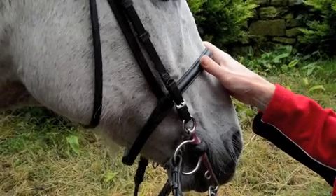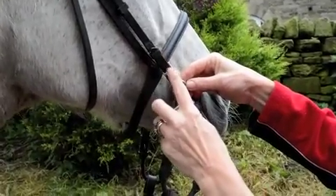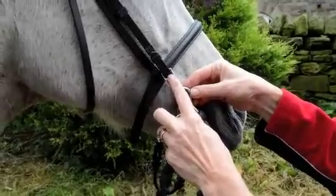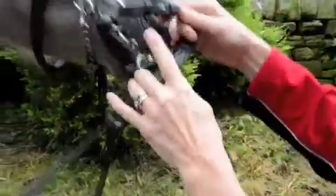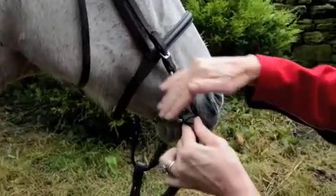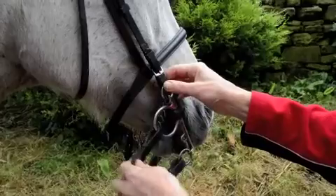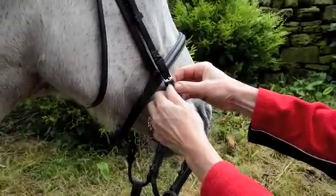Billets and buckles. There are two types of fastenings usually on bridles. This is a buckle fastening — sometimes this could be a billet fastening. This is what a billet fastening looks like. When you have a billet fastening on a horse, the billet faces the horse because it is smooth against the horse's skin. When you have a buckle fastening, the buckle faces outwards away from the horse's skin.